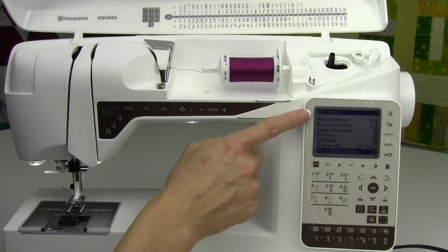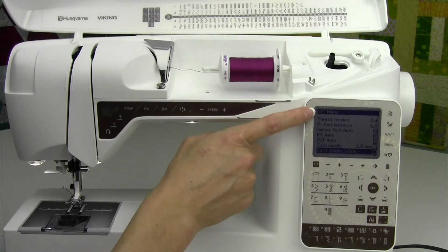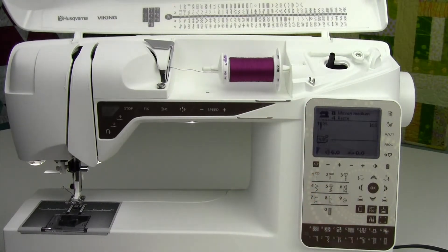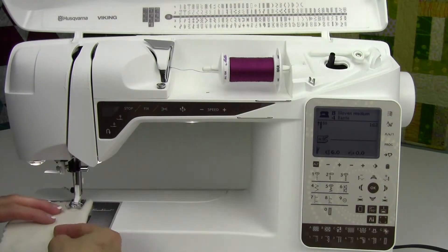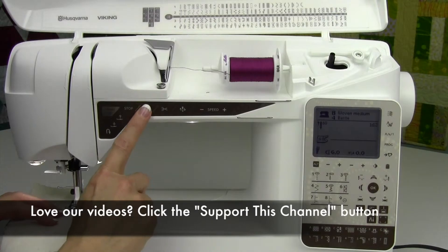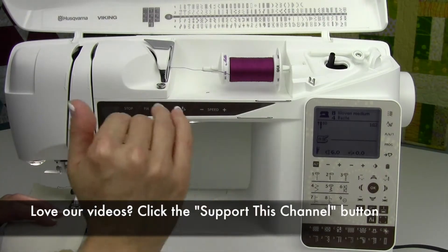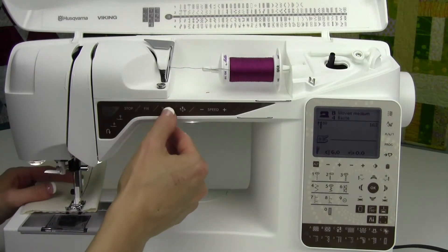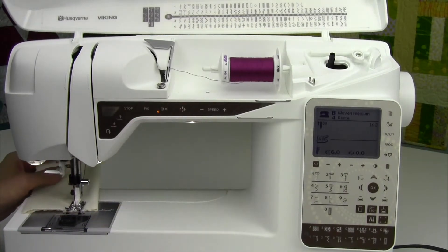Let's go into the set menu and check out your thread tension. It is reduced to 2.4. That means that when I stitch it — and I'm going to go ahead and do it real quick here — it will just go ahead. It also does not set up to lock at the beginning. The fix button is turned off with the basting stitch, so you don't have to unpeel that stitch. Let me just go ahead and cut the thread.